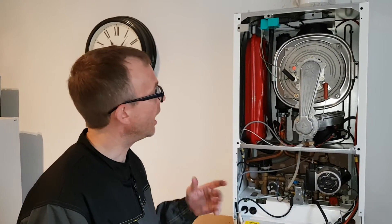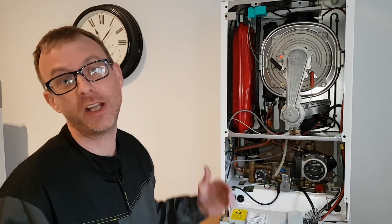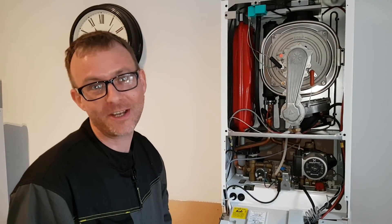Thanks very much for watching. I'd like to recommend Tony for this — basically he's taught me everything he knows so far. I'm very happy and confident in everything that I do because of the training I've received. Thanks for watching. Goodbye for now.